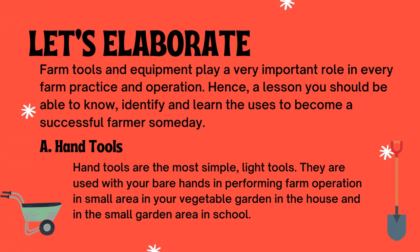Hand tools are the most simple, light tools. They are used with your bare hands in performing farm operations in a small area — in your vegetable garden, in the house, and in the small garden area in school.